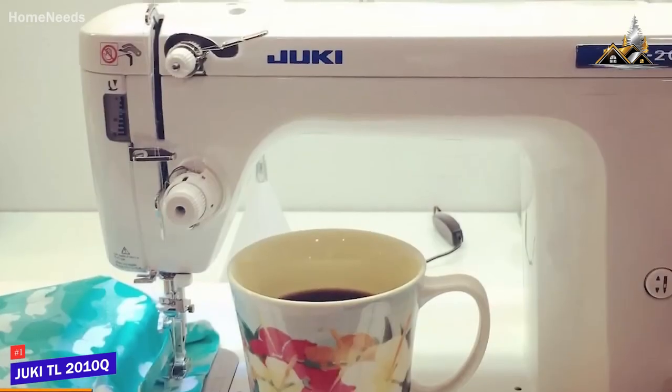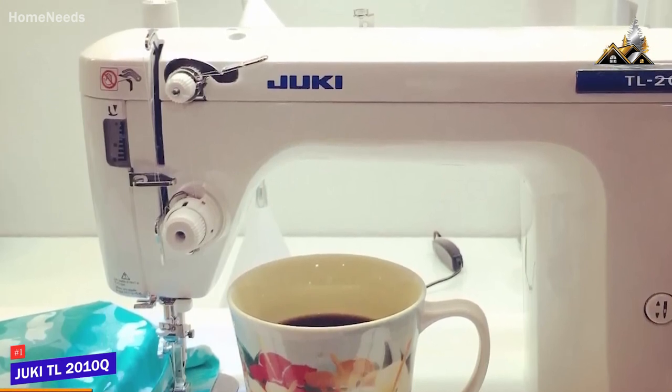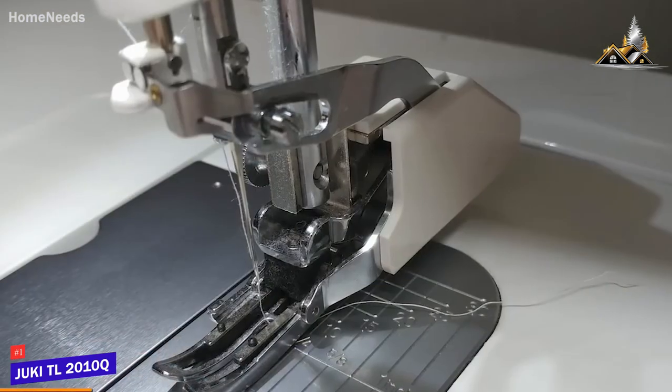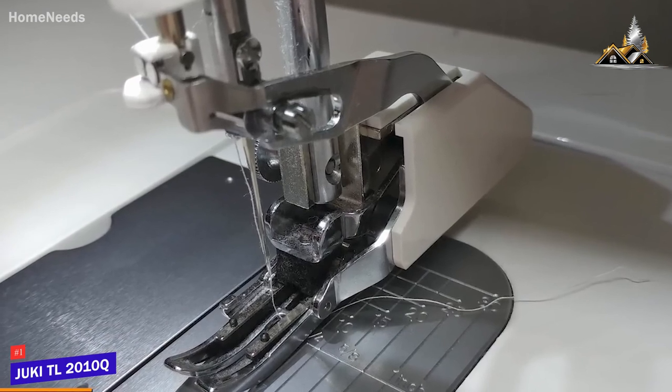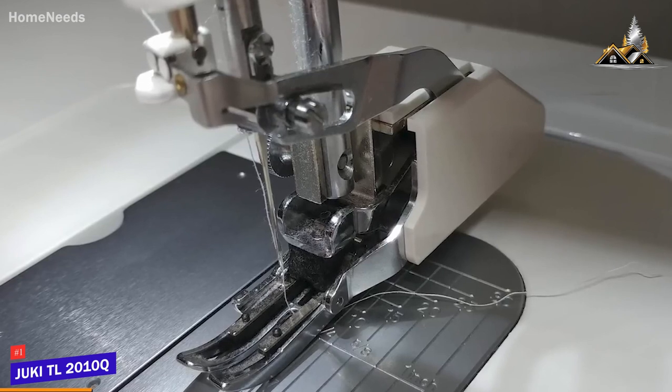I believe the main drawback is the lack of built-in stitch options, but it utilizes a straight stitch that performs well with heavy fabrics such as denim and leather. You get an intuitive push-lever automatic needle threader to reduce eye strain, and the machine conveniently stops with the needle in a down position for enhanced stitching accuracy.